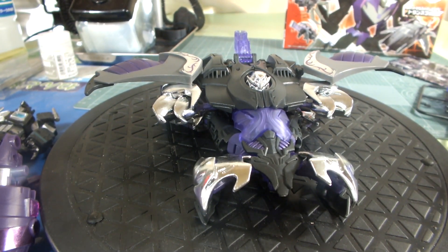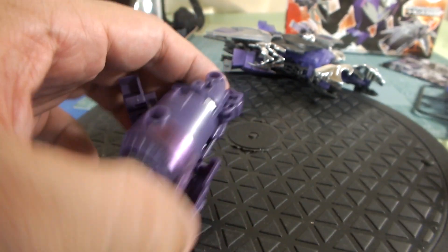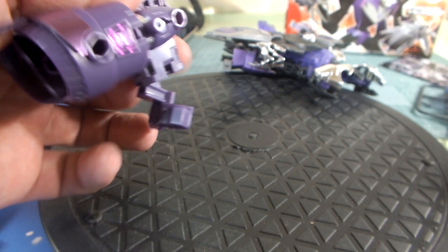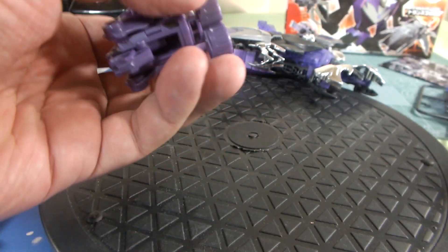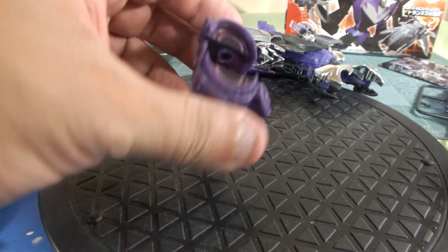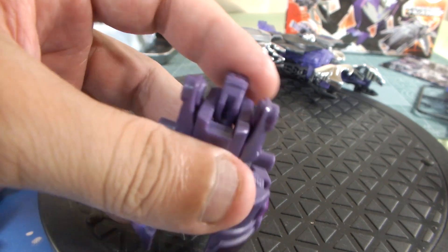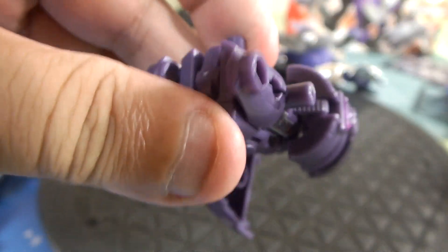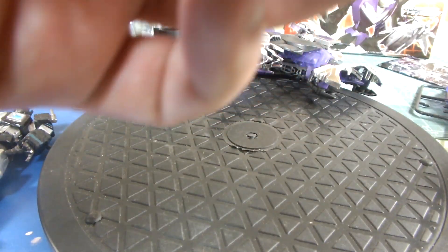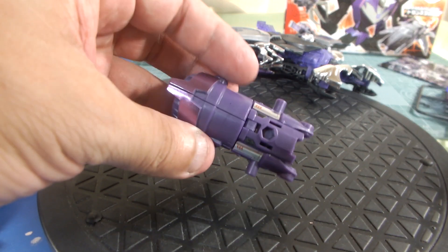Let me show you the little gun — I forgot his name, didn't even look it up. There's a gorilla guy here. I think he's the same as the other one; there was another Megatron with an Arms Micron gun, the smaller version of him. It just kind of pops in there, and then the head right by head.